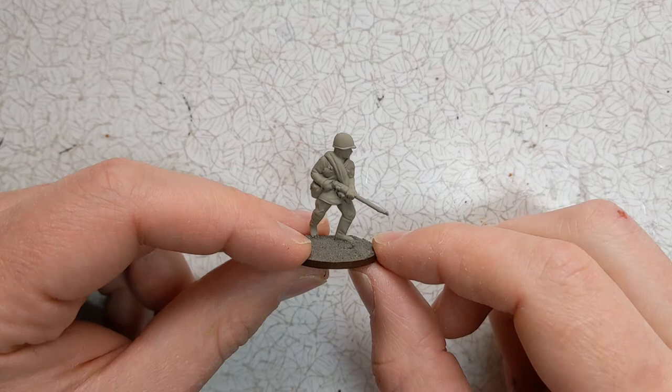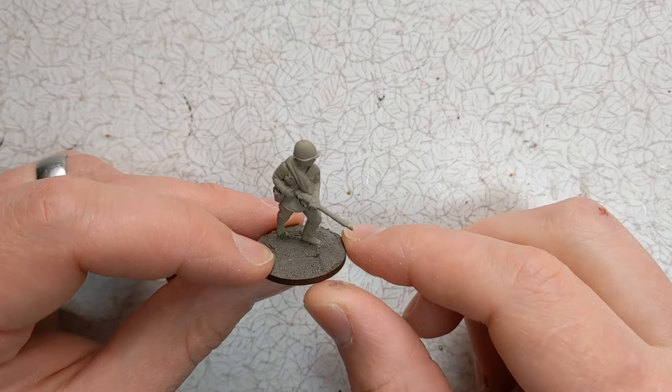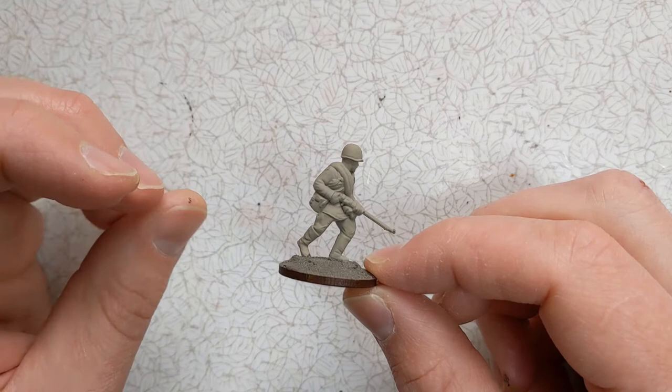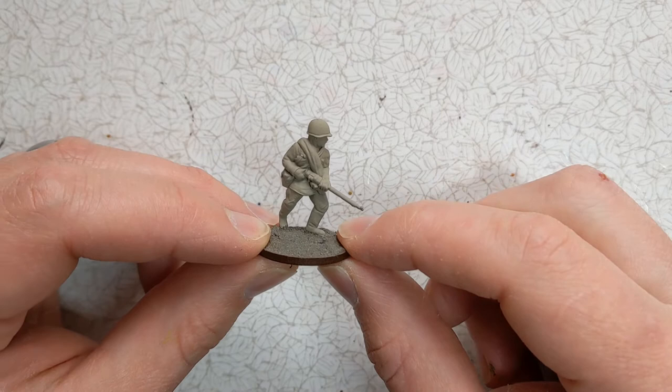Good afternoon everyone, it's Ruri at Clodden Painting Studio today and I'm going to tackle one of these Plastic Soldier Company 28mm Soviet infantry models. I did a video the other day where I tested out some new spray paints — these are from Halfords' Camouflage range, and this is their Khaki paint.